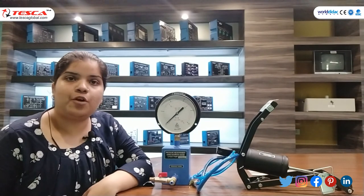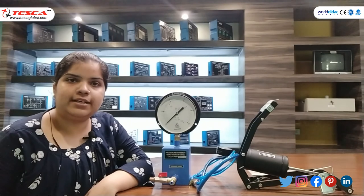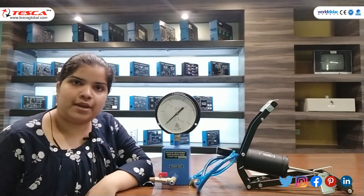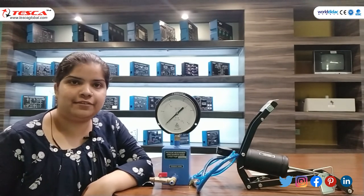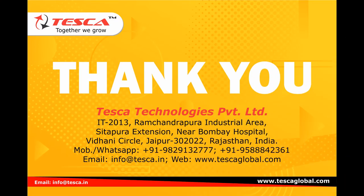For further queries related to the Bourdon Tube Pressure Gauge, you can contact Tesco Technologies and also refer to our user manual. This is all about today's session. Hope you liked the video. Thank you for watching.